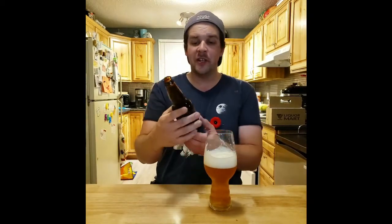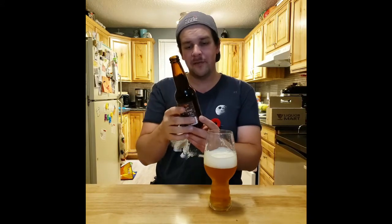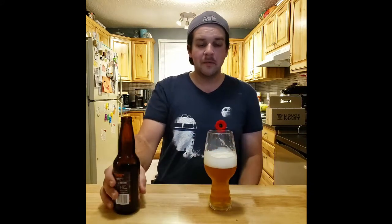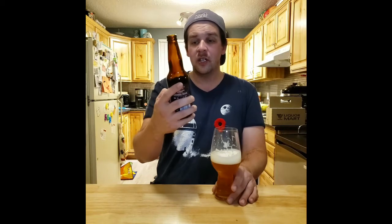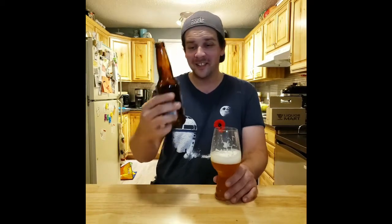One thing Quebec does well is poutine and making beer. I love their beers. This is a great beer — a peach IPA coming in at 6%. I have to give it a four. For an IPA I think it should have been a little bit more bitter, but really enjoyable. I would definitely drink it again, and I want to try more from this brewery — Unibrow, though I'm not sure how to pronounce everything in French on the bottle. I don't speak French, even though I live in Canada.